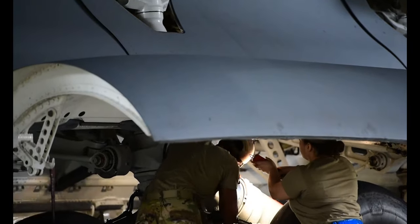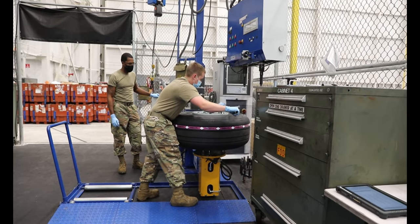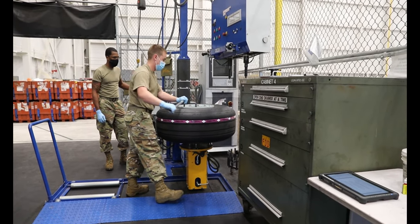What we're looking for is anything that is broken, loose, or damaged. Corrosion is also a big portion of our inspection. The wheel and tire shop is an additional duty that we do here during this flight.